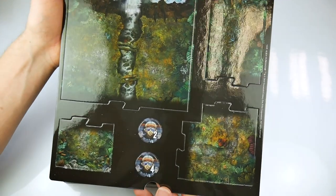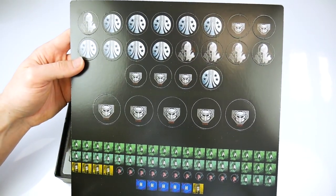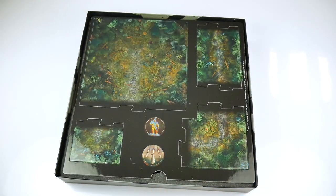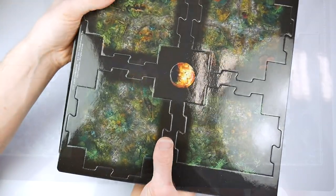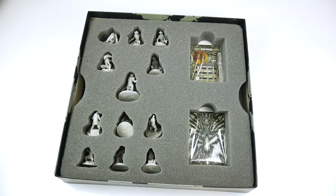Beneath the rule book are the various card elements to the game — in this case the game aids and punch boards with the tokens and markers, plus the jungle tiles used to create a variable playing area and a dropship tile. The tiles are single sided and the tokens and markers are offered in quite heavy gauge card. All the tokens and markers are clearly defined by faction.